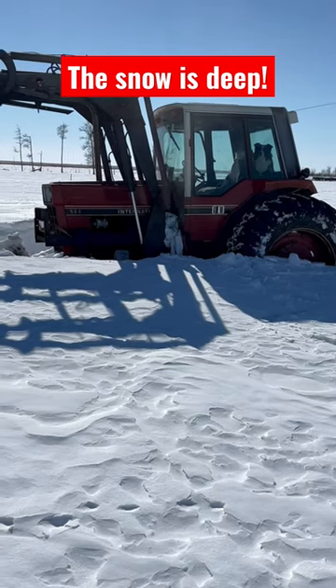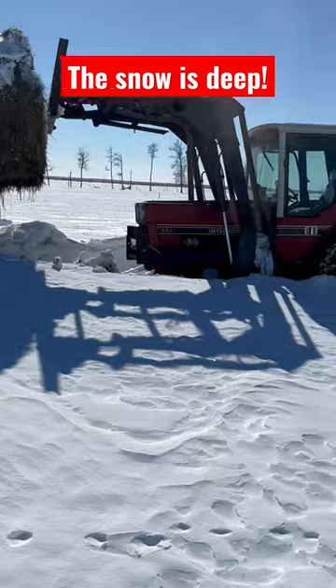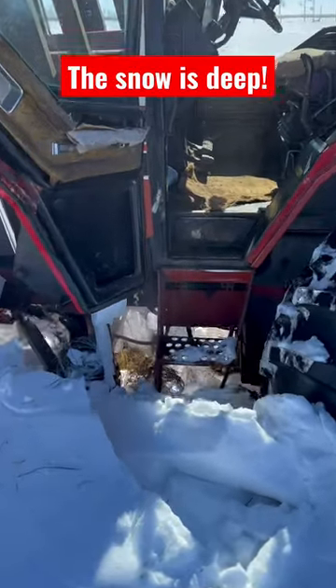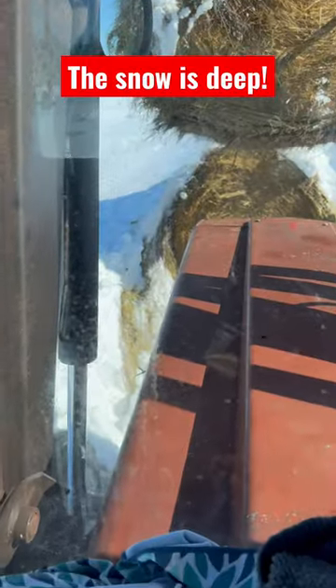That's pretty deep, pretty good for a two-wheel drive tractor. Loading bales. Well, I don't need the step ladder to get in. Okay, let's see if we can get out.